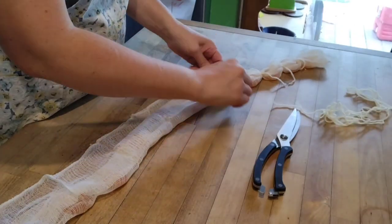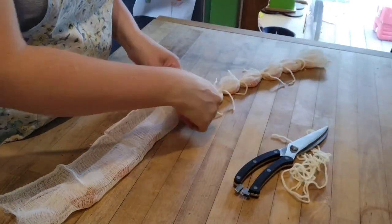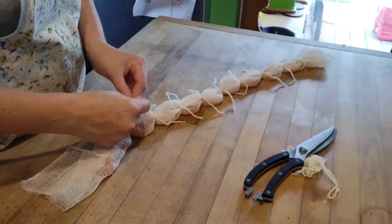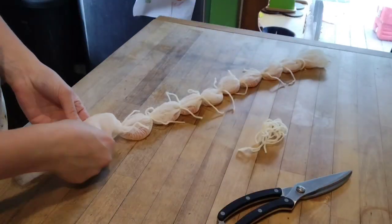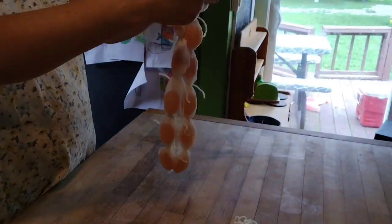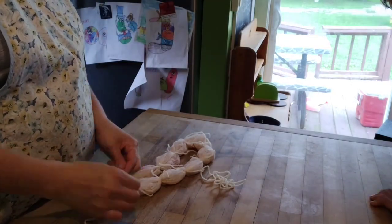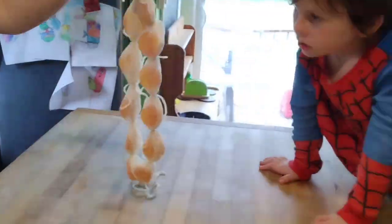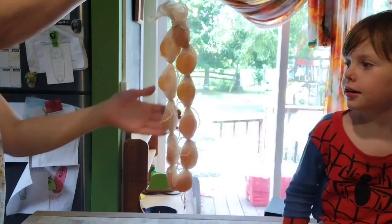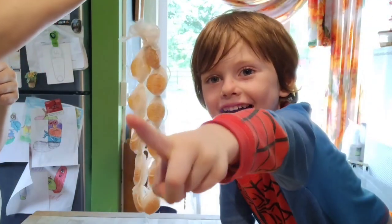The egg yolks look dry but they're not quite done — the center may still be a little gummy, and any remaining moisture won't help long-term preservation. The next step is to hang them somewhere cool, ideally 50°F or less, for the next seven to ten days for the second drying stage. It's definitely a labor of love but will be worth it for the grated egg yolk parmesan. I hung mine from the top shelf of my overflow fridge, and next week I'll show you what they look like when done.